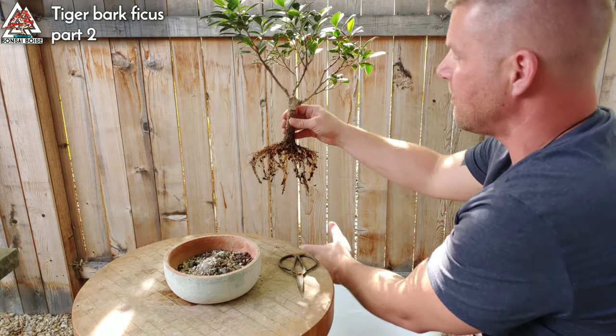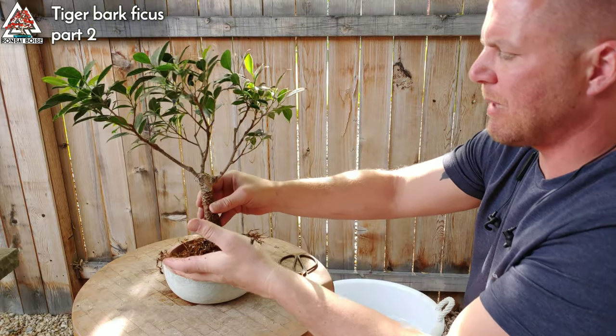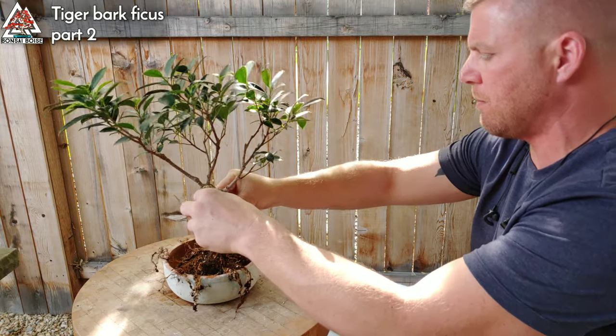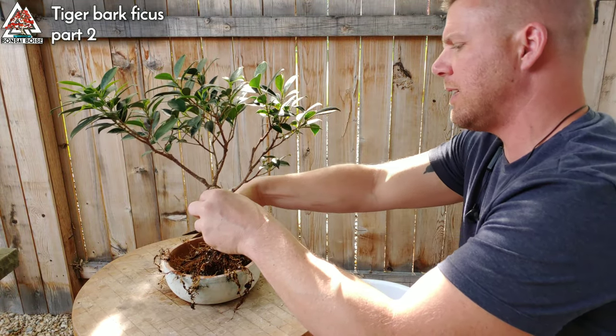Here we go. There's the tree — I can already see I'm gonna have to do some root pruning. The roots are a little outside of the pot, so I'm just gonna trim on the outside like so.